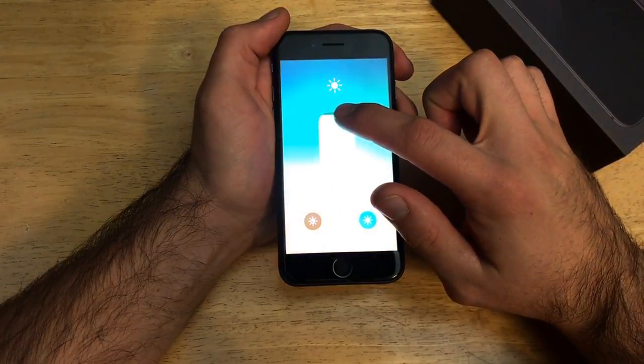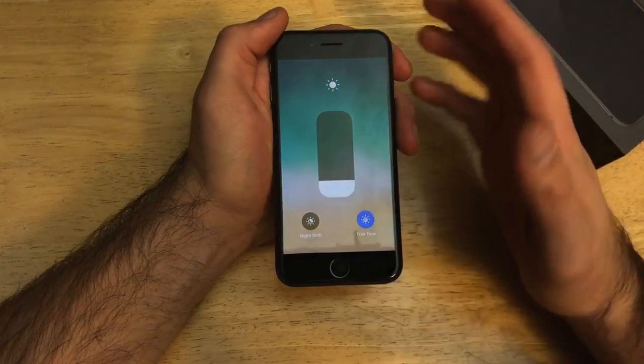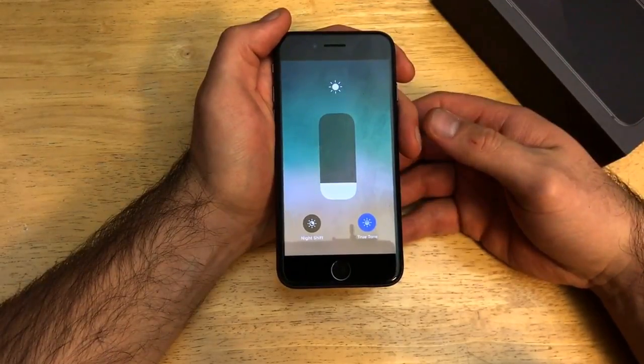And once you're on this screen, if you slide the bar up, you will see that the screen does get brighter. And as you bring it back down, it does dim it down. So you want it dimmed down like this if you are looking to save battery life, kind of extend your battery life.